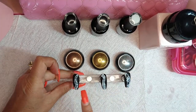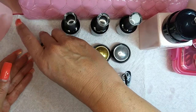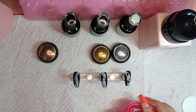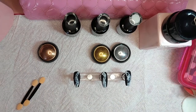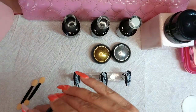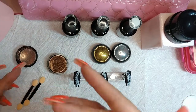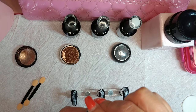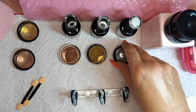That polish still has a tacky layer on it — don't wipe it off, you want that so the chrome will stick. Get your little applicators. These chromes I've had for a little while; you can get them off eBay or Amazon — I will try to find a link for them.